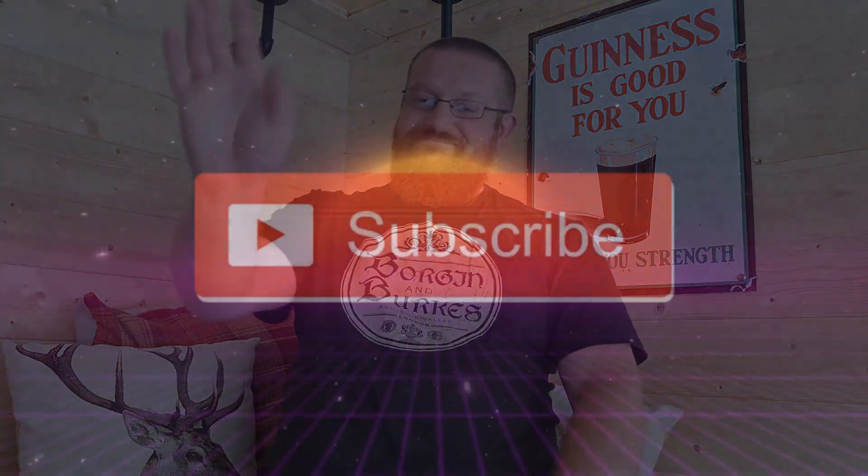Until next time, this is Beer Club signing out and we'll see you again next month. Bye!